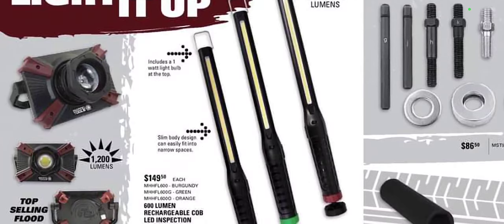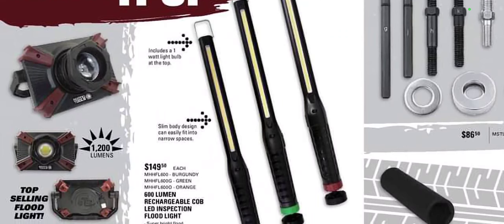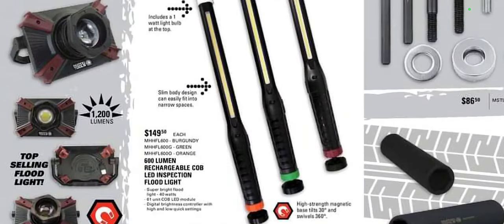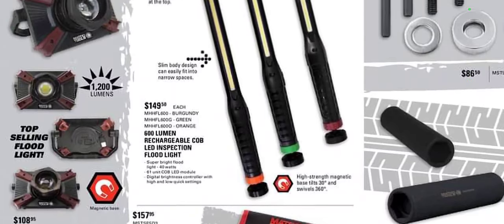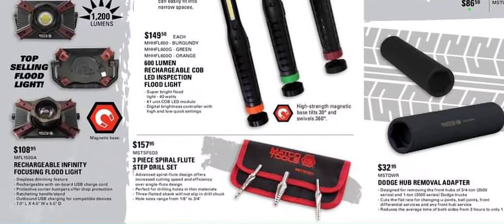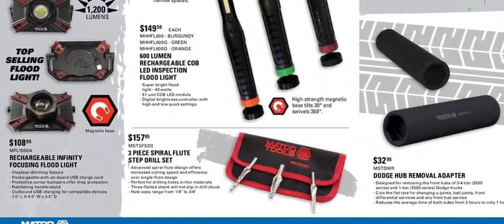We have some lights over here. The 600-lumen rechargeable Cobb LED flood inspection light — slim body design, those are the Astro ones — at $149.99. We have the $108 rechargeable Infinity flood light at 1200 lumens max. It does have a focus beam on it. I know a couple guys that have it, but I'm not super crazy about it. Let me know in the comment box what you think.